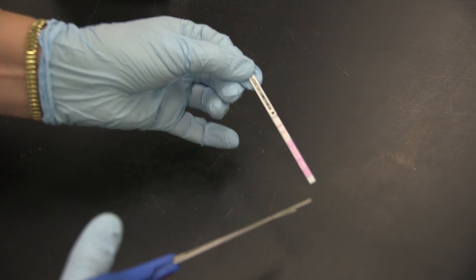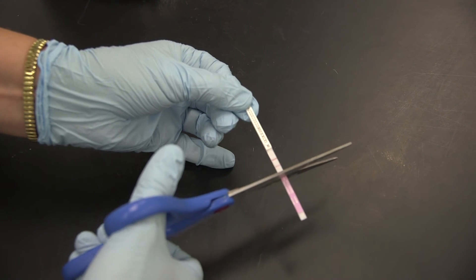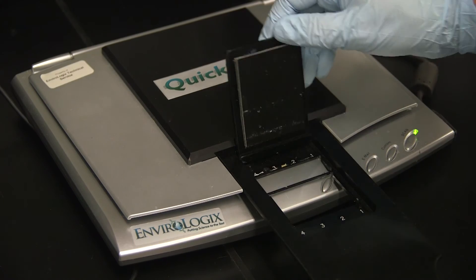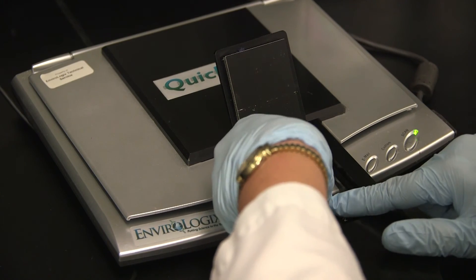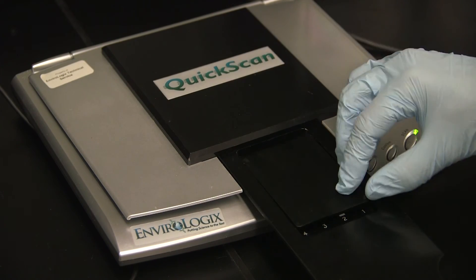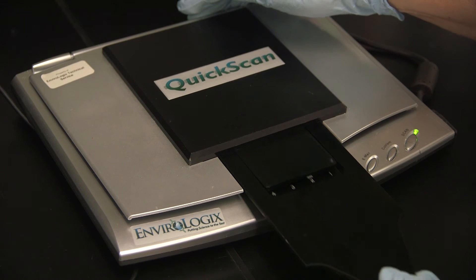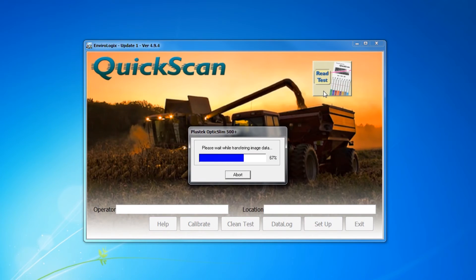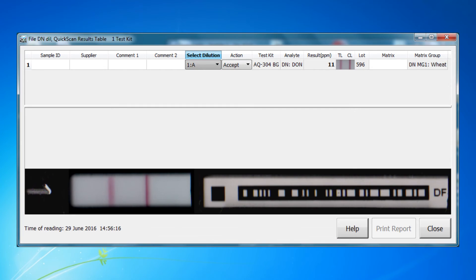Immediately cut off and discard the Aerotape section of the strip and insert the strip into the QuickScan system for quantification. On the QuickScan results screen, choose 1A under the dilution tab drop down menu. The system will calculate and record the Dawn level in the diluted sample.